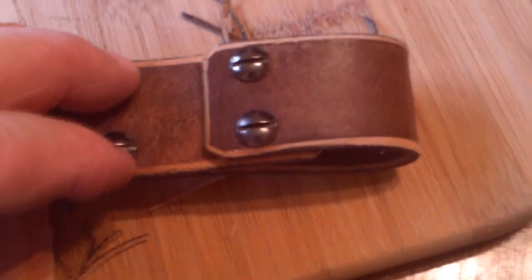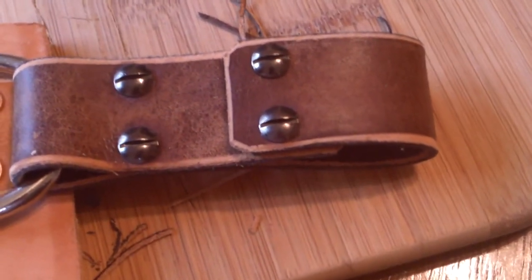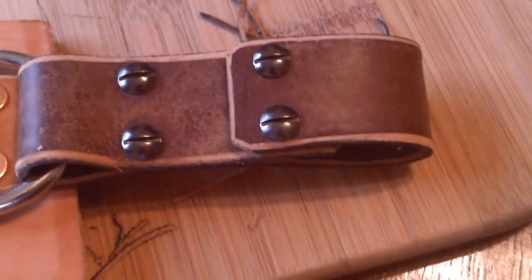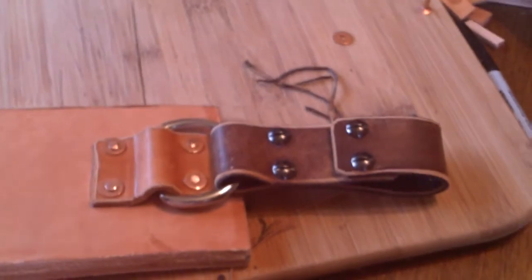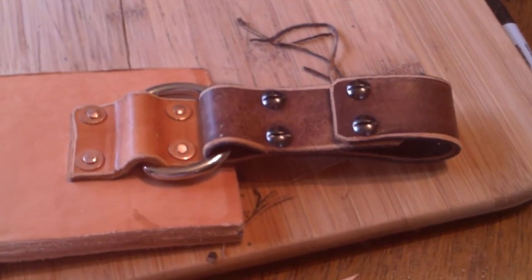If this ever tears up, then you could still get these out and replace it with a new piece of leather and just reuse those screws. So if any time in the future Cliff needs to redo it, it should be pretty much repairable. And anyway, that's all the farther we've gotten so far.